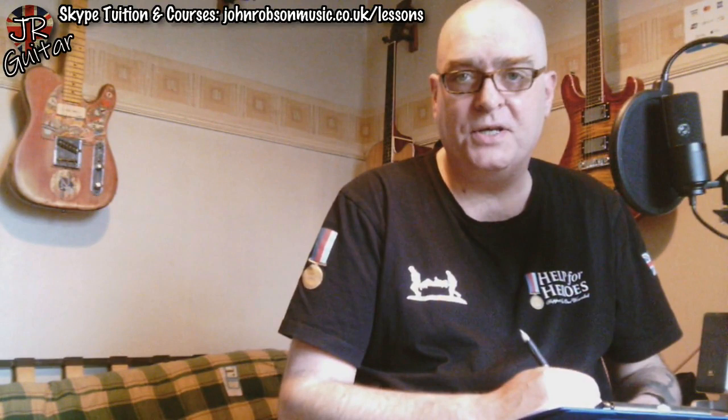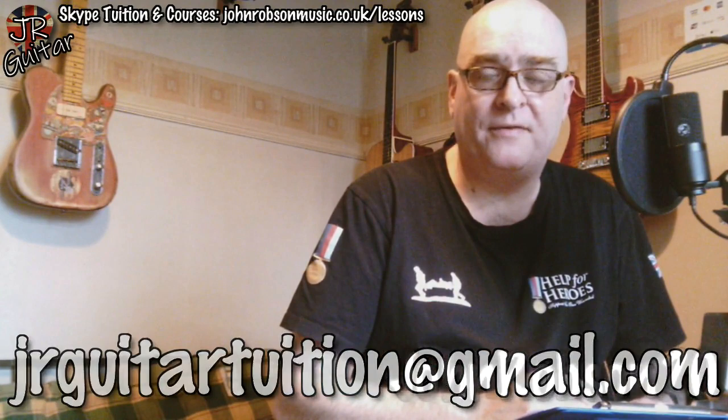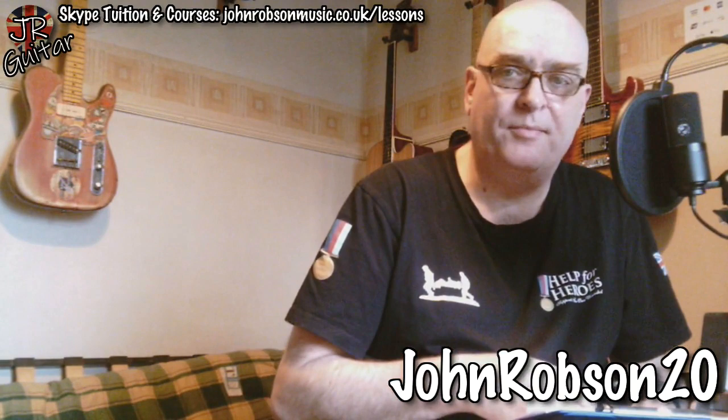To celebrate, we're giving a Fret Zealot away. To be in with a chance of winning, make a donation of five pounds or more to Zoe's Place Baby Hospice — a fantastic charity in Middlesbrough that does all kinds of fantastic work with very seriously ill young children. Make your donation, screenshot the receipt, send it to me at jrguitartuition@gmail.com, and you're entered into the draw which will be drawn on the 7th of May. If you're not lucky enough to win, you can get a Fret Zealot a little bit cheaper using the discount code John Robson 20 — use the link in the description.